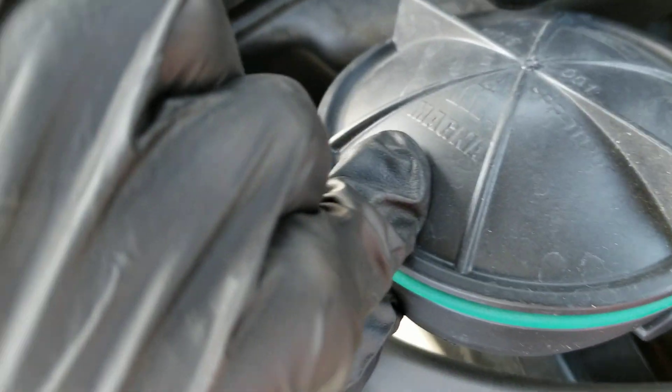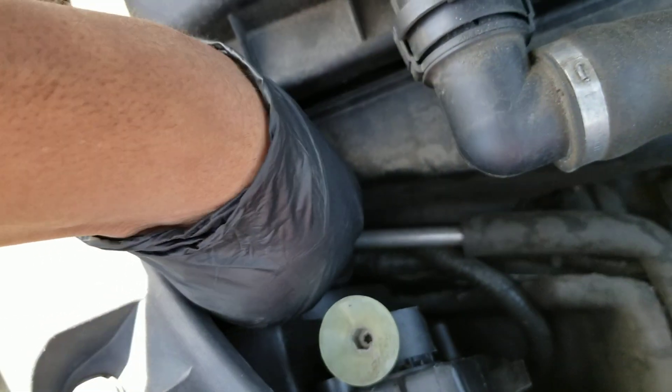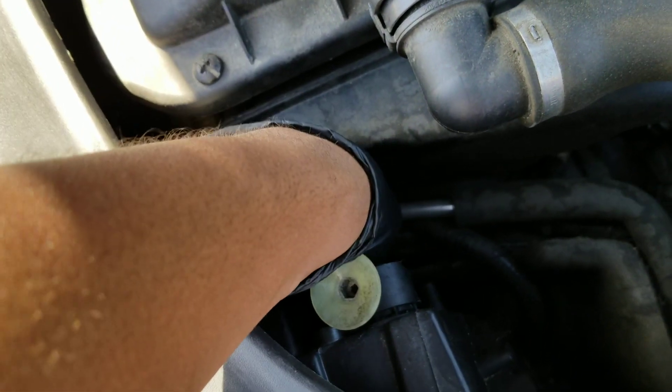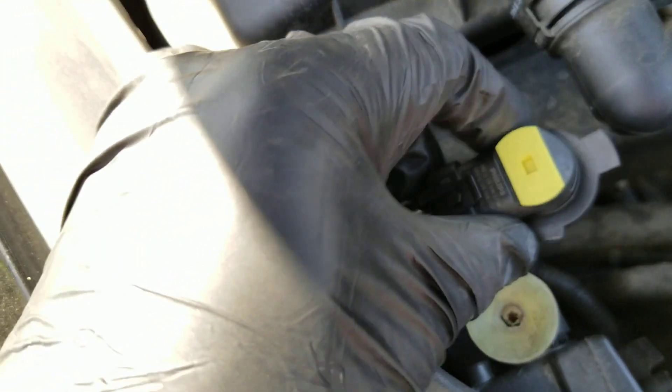Twist this cover off — located right there. And you twist the light out. Now you've got access to your headlight.